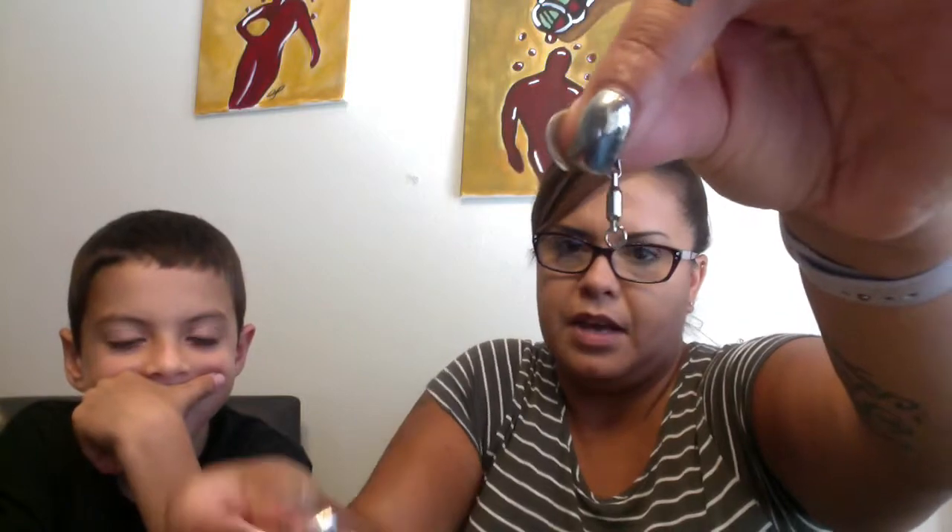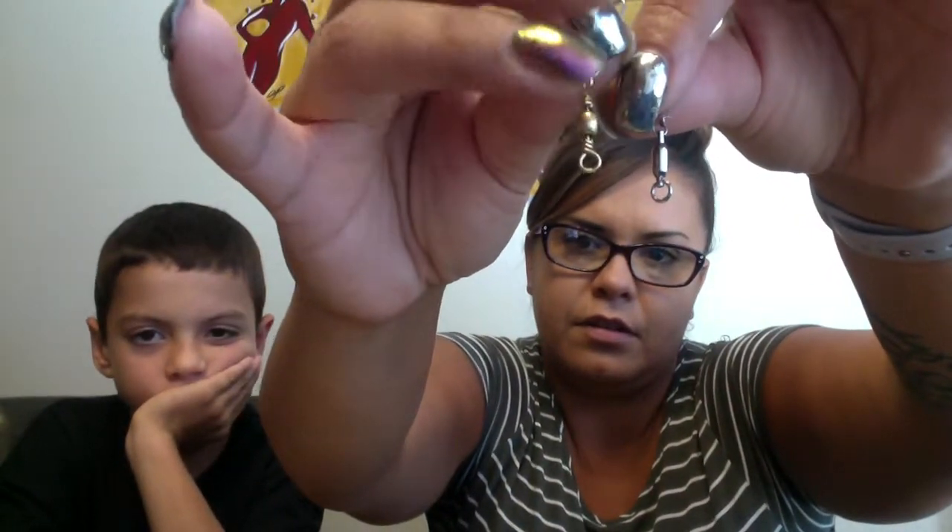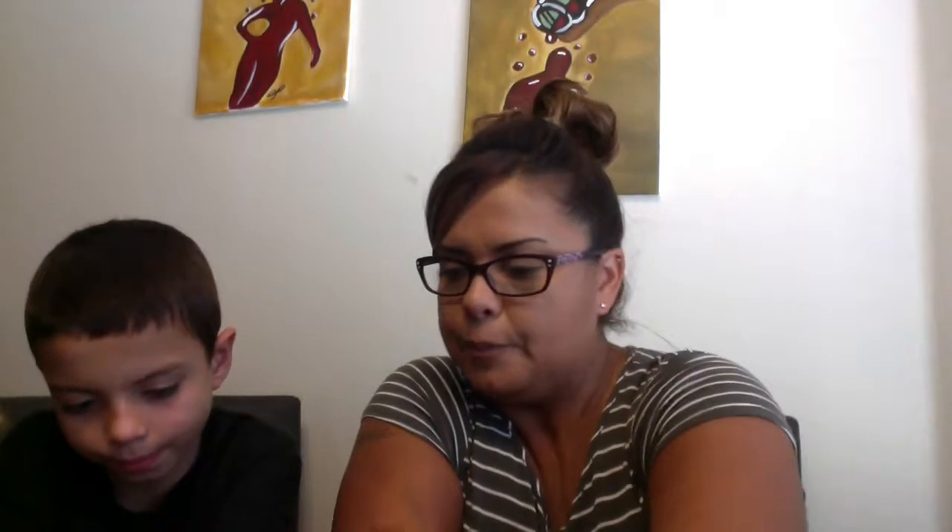I prefer the swivels as opposed to these other ones. They're about the same size, however this one's a little bit bigger. I've actually had a bass fight so hard that it broke and I lost my lure. So I prefer the swivels.